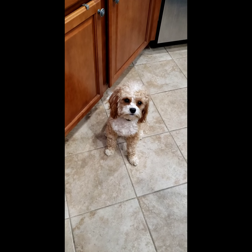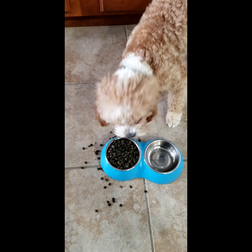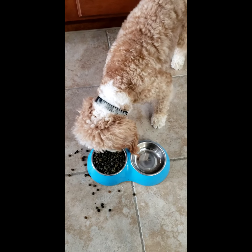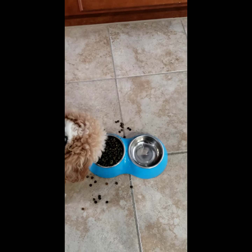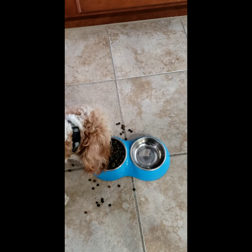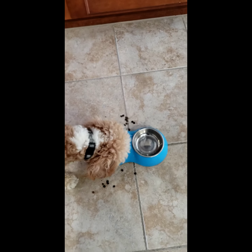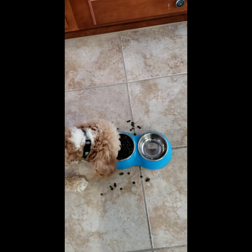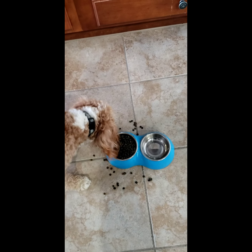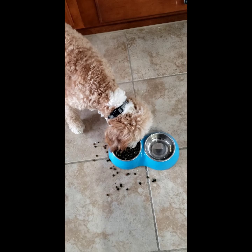Look at him waiting patiently — good boy! Now look at him, he's chowing his food. He can smell the sausage and he's going to be looking for it. Basically, that's how I get him to eat his food; otherwise his food can sit there for a long time with him just waiting for human food.